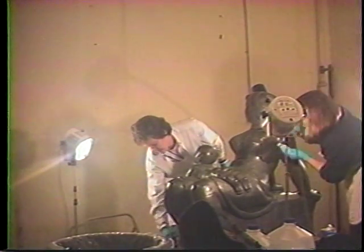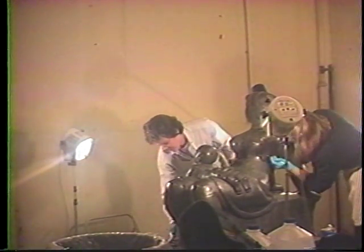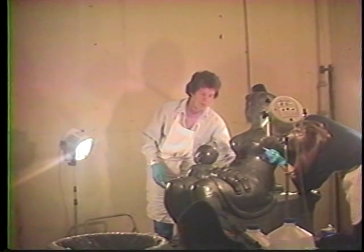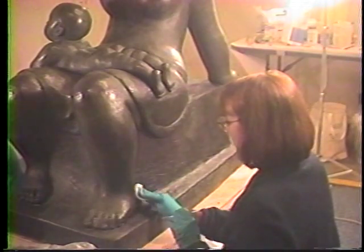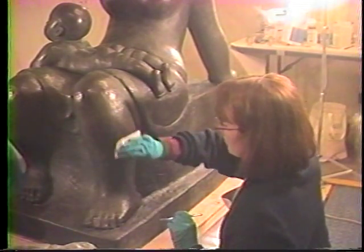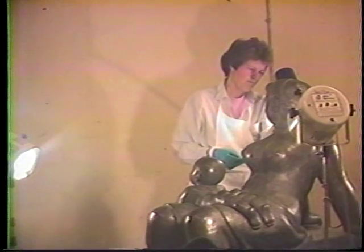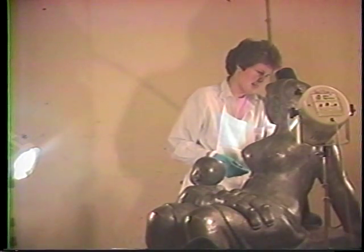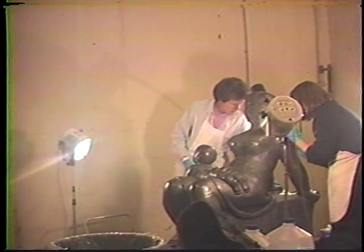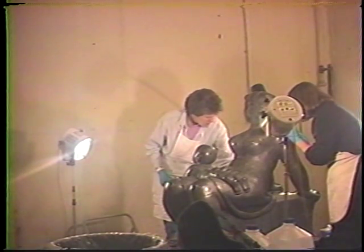In 1997, professional conservators associated with the Williamstown Art Conservation Center were brought to the museum to clean and restore New Horizons. Because of the size and weight of the sculpture, the project took place at the museum. Work was done on the loading dock to allow for ventilation of toxic fumes. The work on site took two days, and the entire project cost several thousand dollars.